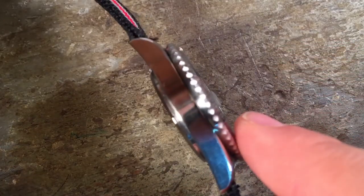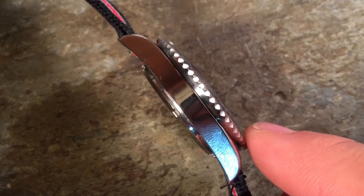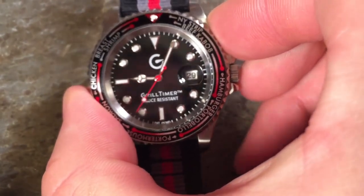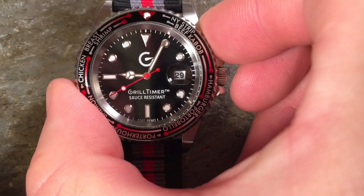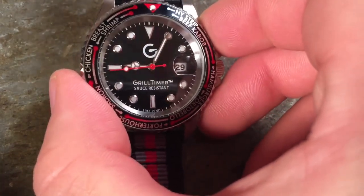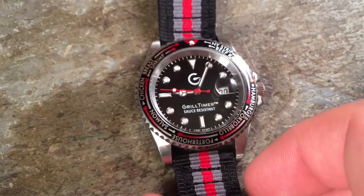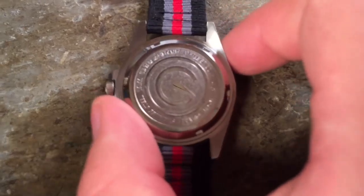It's obviously in the Submariner style of case — a transitional Submariner style with a 40 millimeter size, 20 millimeter width of lugs, about 12 millimeters thick, give or take. I didn't measure it from the raised crystal here, another Rolex-y feature that is obviously useful for this very small date aperture.